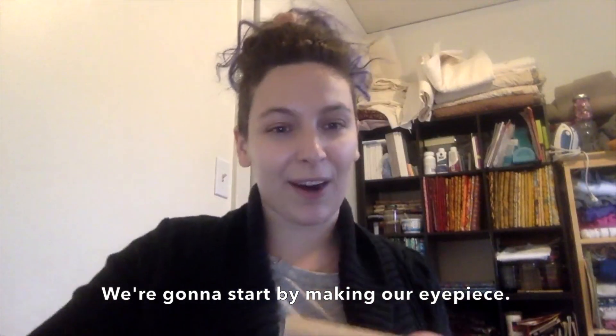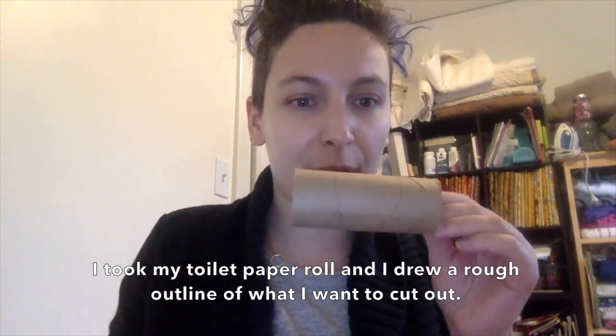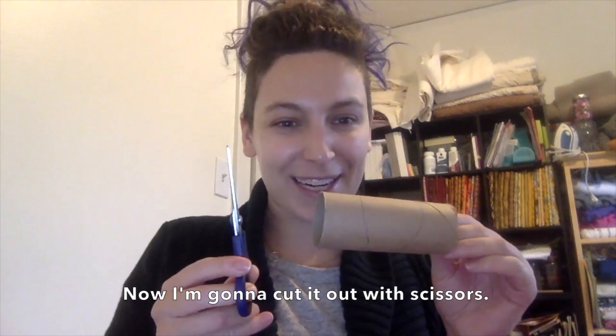We're going to start by making our eyepiece. I took my toilet paper roll and I drew a rough outline of what I want to cut out, and now I'm going to cut it out with scissors.